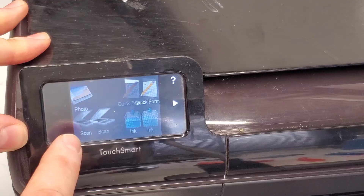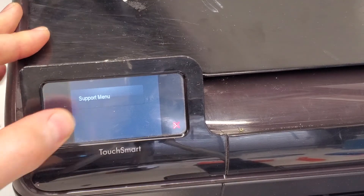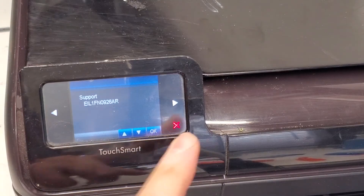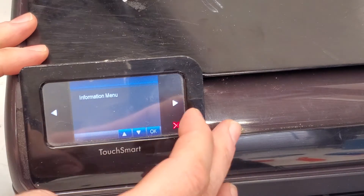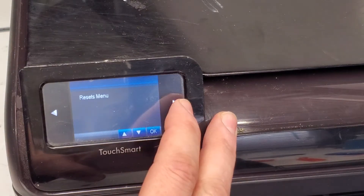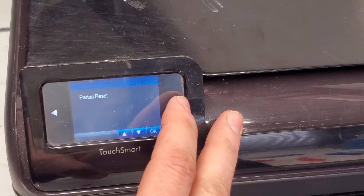So: 1, 2, home, 1, 2 — there it goes. You go to the support menu and there you're gonna select the resets menu. There's more stuff on this menu, but you're gonna select resets and press OK.